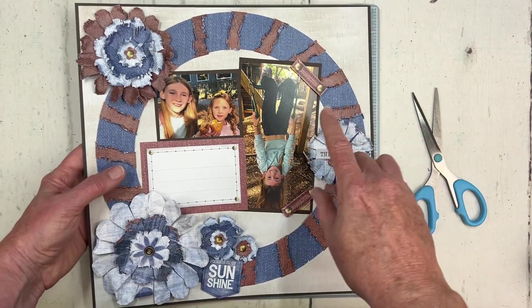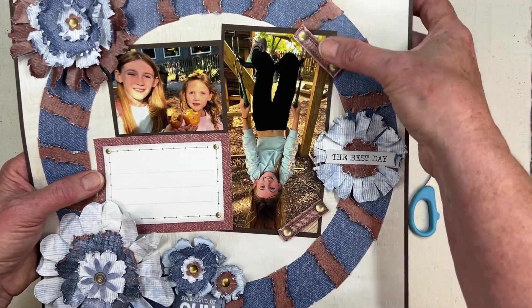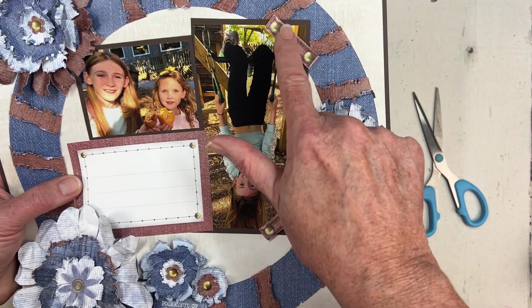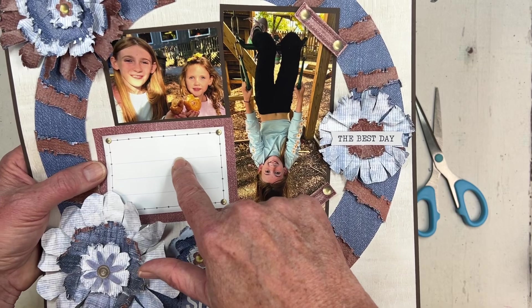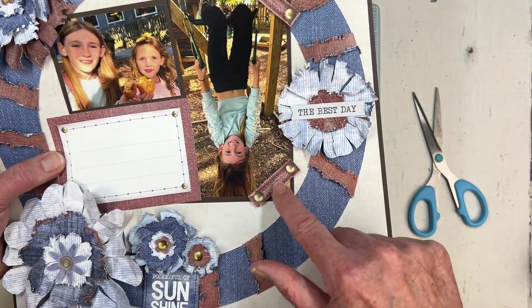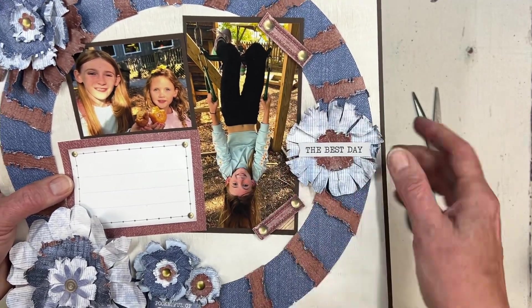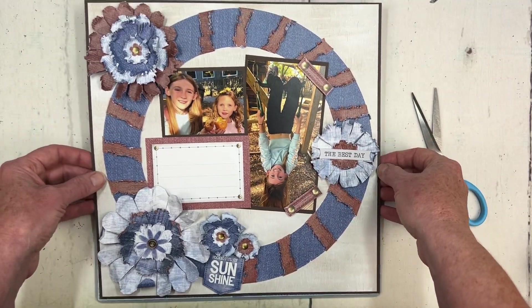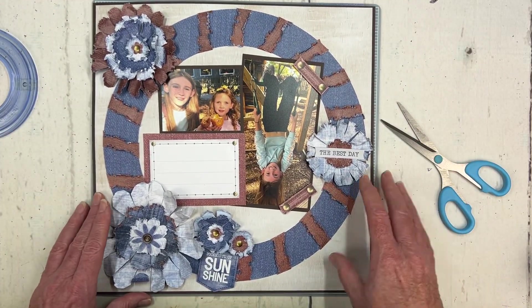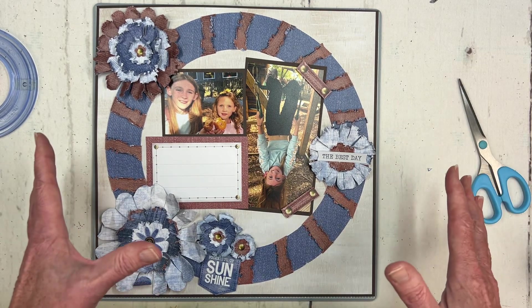I didn't put this in my written instructions because I kind of added it as an afterthought — but see these little pieces right here on this photo? There are two of them. I cut them off of a variety mat. With my scissors, I cut them into strips and then adhered them over the top of my photo with foam squares, just to give some pretty detail. You can see a full-size photo of this on our Creative Life Scrapbooking Facebook page.